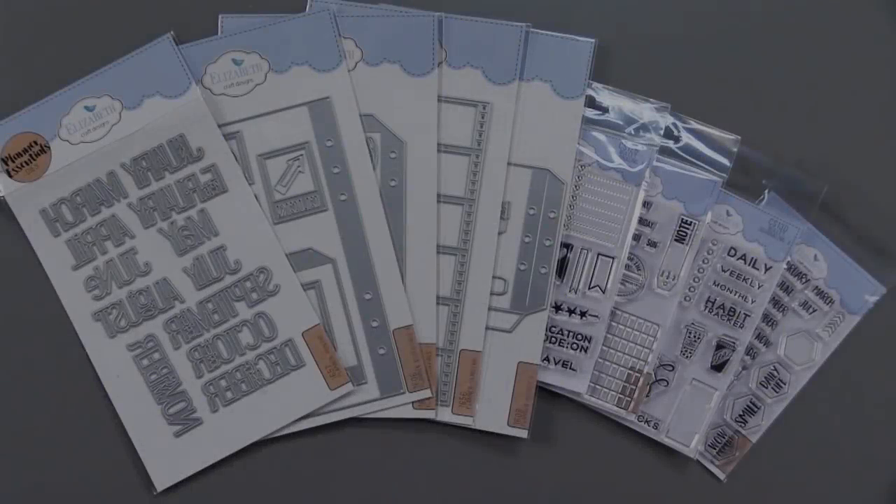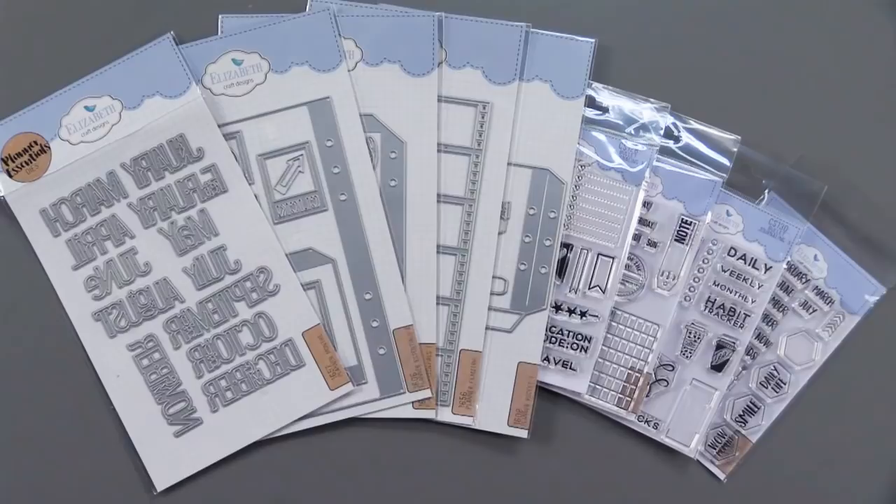Welcome to Paper Wishes Weekly Webisodes. I'm Lene Gehrig and today my cameraman Houston and I are happy to bring you the Planner Essentials Collection from Elizabeth Crafts. We have lots to show you so come play with us.